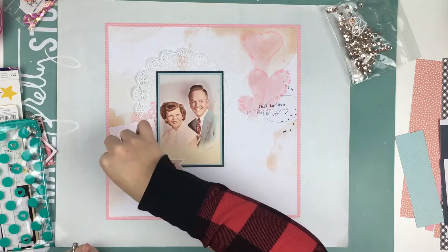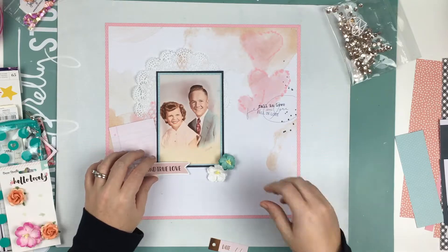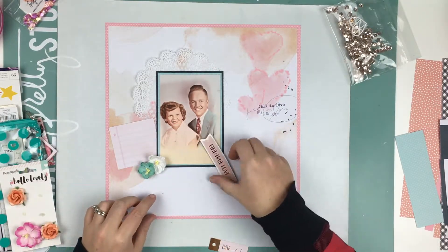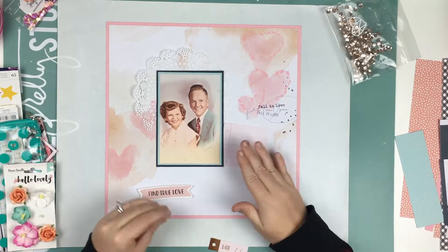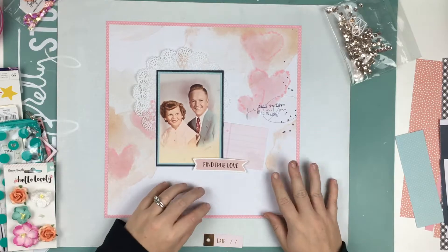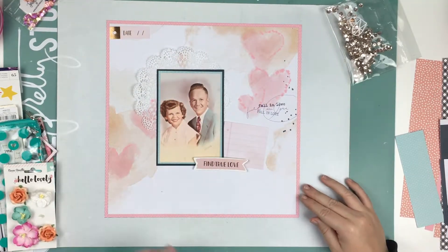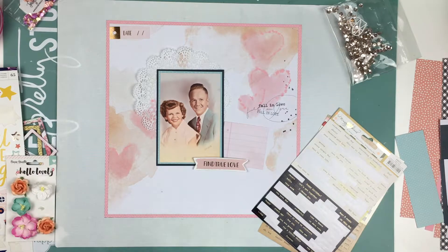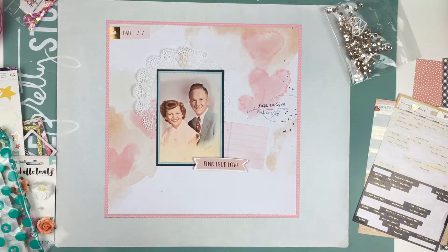And then you see me mess with sequins for a while, and I really struggled with this. So even YouTubers — I try to make this very clear in most of my videos — even YouTubers, or people that are on design teams, or people that have been doing it for years, still struggle with certain layouts or certain photos to scrap. Because I just wanted it to be good enough, but I didn't know what was good enough. This photo is very special to me and it was really, really difficult to do.